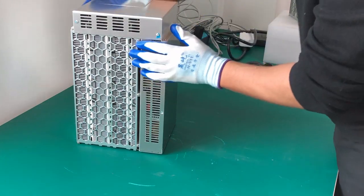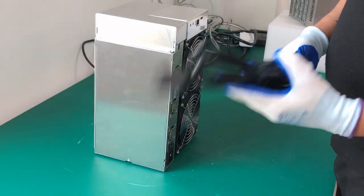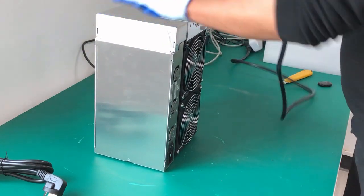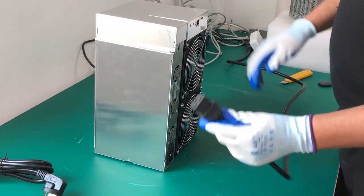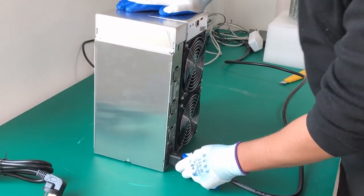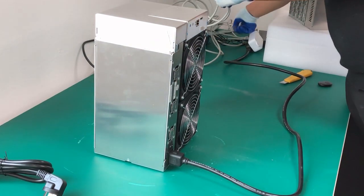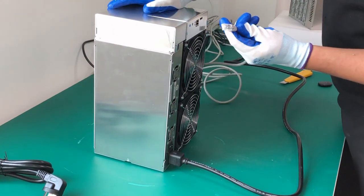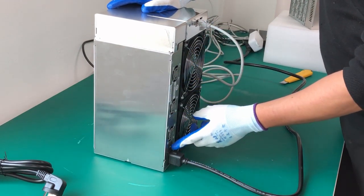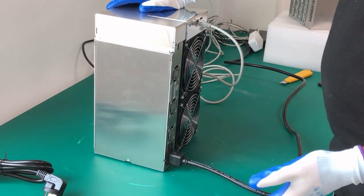We're going back to our 92 terahash unit. We have our power cable — this is our used one, basically the same as the new one. First, plug in your power cable and make sure the switch is in the off position. Then connect the miner to the internet using an Ethernet RJ45 cable. Now turn on the miner. It's going to run a fan speed test at startup so the fans will spin to maximum duty cycle and make some noise.